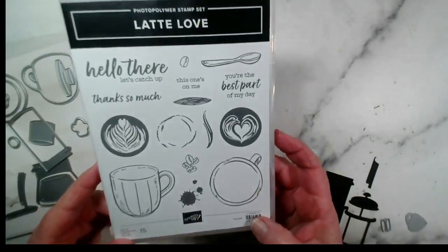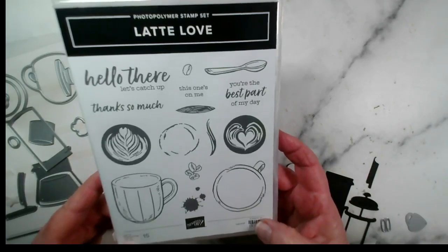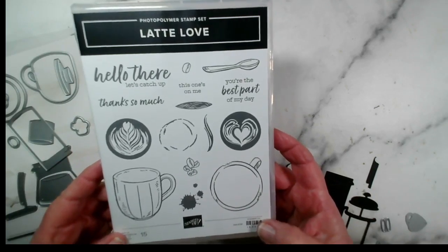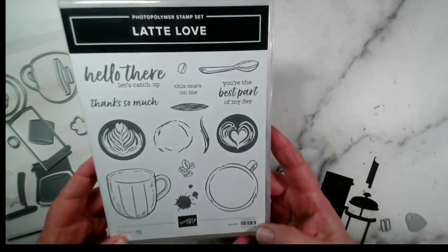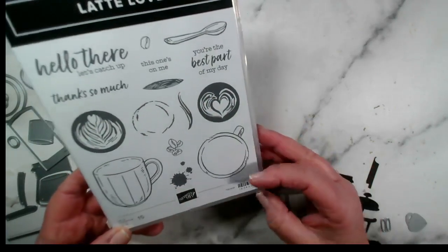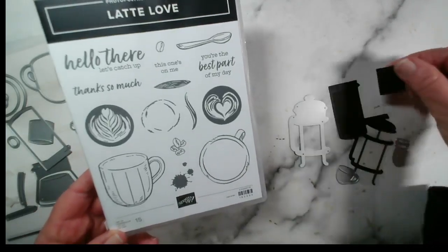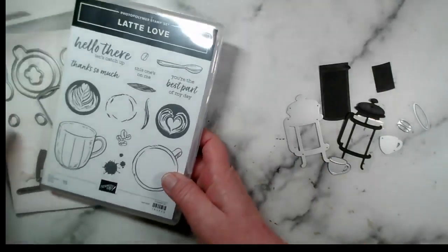Latte Love is our stamp set of the week. This is from Stampin' Up and it consists of a stamp set, a set of optional coordinating dies, a series of paper that matches the coffee theme, and some ribbon and little gem embellishments. On Monday I showed you using the two latte designs for a simple card — this evening I thought I'd show you some of the dies and use those to make a card using the dies as opposed to the stamps.